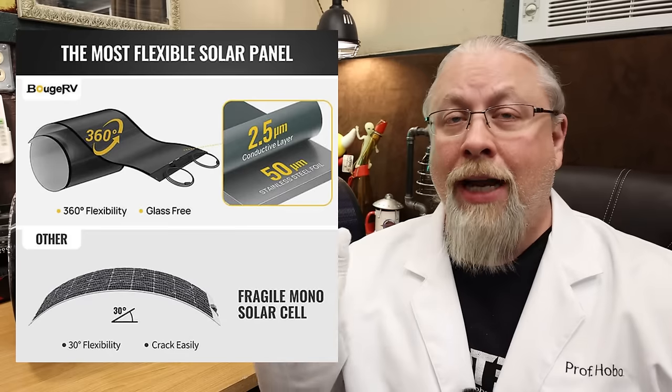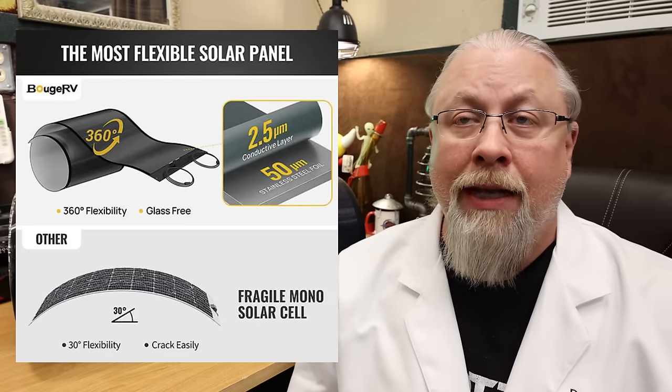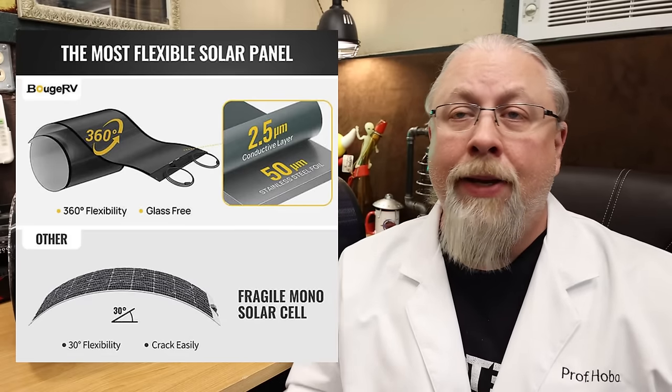As you can see, it's fully 360-degree flexible — and we're not talking about just being able to bend it a couple of times and then it starts to crack. CIGS panels are designed to be truly flexible and they're able to curve to pretty much any surface. They can be bent and manipulated over and over again without that weird memory where if you bend something, it holds that bend. In other words, you can flex it as much as you like without damaging it. In fact, they're actually shipped rolled up like a carpet.